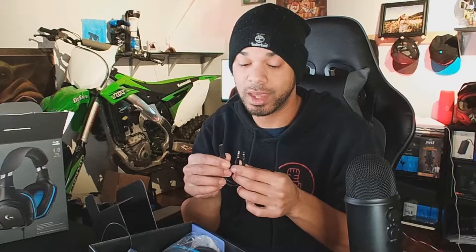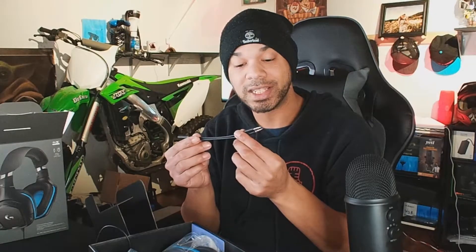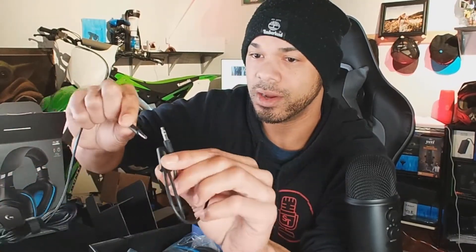So it is a 3.5 millimeter jack — I like that. Wow, so this has to be the first time I've purchased headphones that came with a headphone and microphone splitter built in. So you can use your headphone jack with your 3.5 millimeter. I know a lot of you, if you're like me and you play on PC, you'll plug your headphones in and have no mic, or plug your microphone in and have no headphones. It's really nice that this combines them for you. For 50 bucks that I spent on this, it comes with this adapter — I love that.